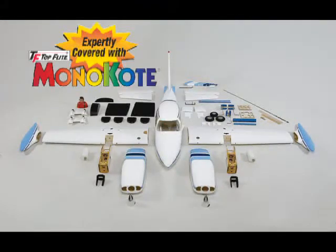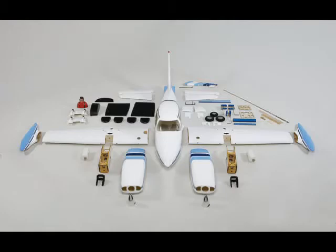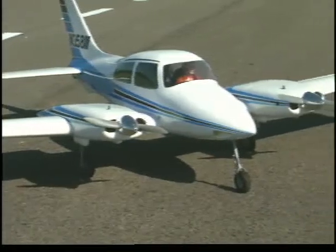Since it's an ARF, a lot of the assembly has already been done for you, including the nacelle structures on each wing that hold an engine, fuel tank, and servos.